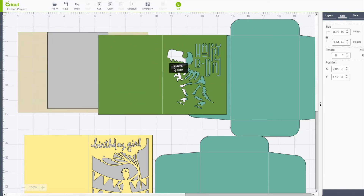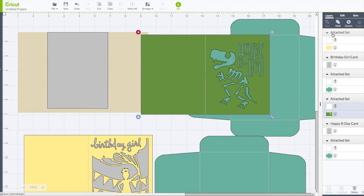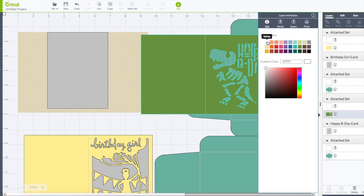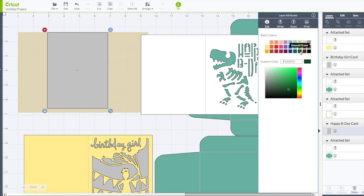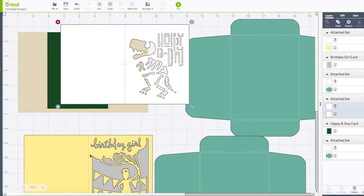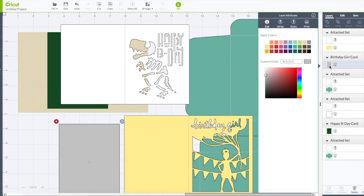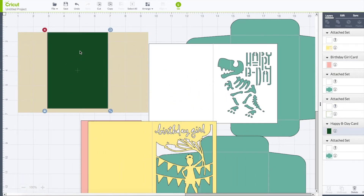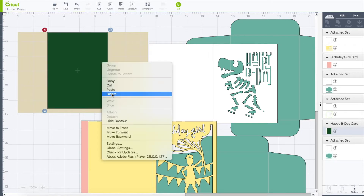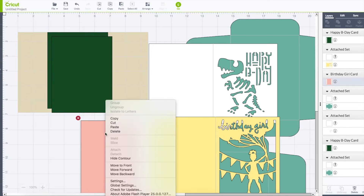Now this gray piece is going to go behind the dinosaur card. I do want to change my colors a little bit. I'm going to go to my layers tab on the right, click on my dinosaur card, and make this piece a white color. The piece behind that I want to be green. Now the white will be the dinosaur. This one here I like yellow, so I'll leave that yellow. But I want this piece to be pink, so I'm going to click on that piece, get back to my layers tab, and change that color to pink — that's going to go behind the birthday girl card. I want two of each, so I'll right click and copy, then right click and paste to get two green pieces and two pink pieces.